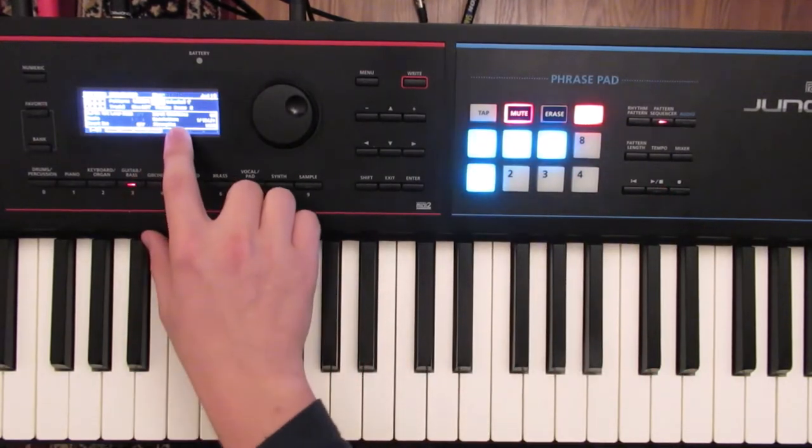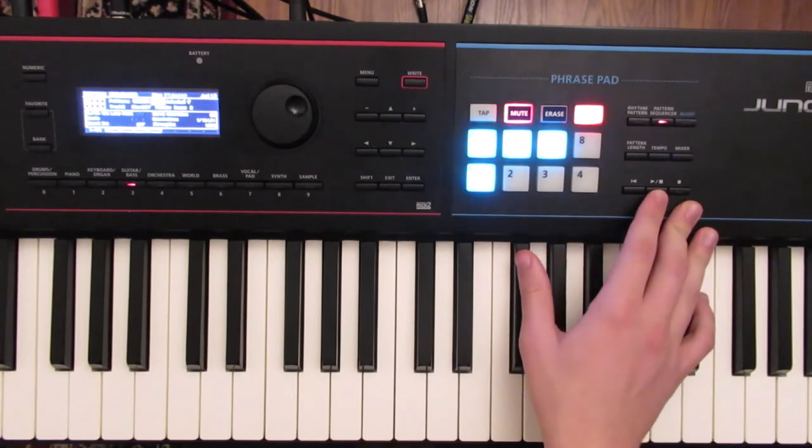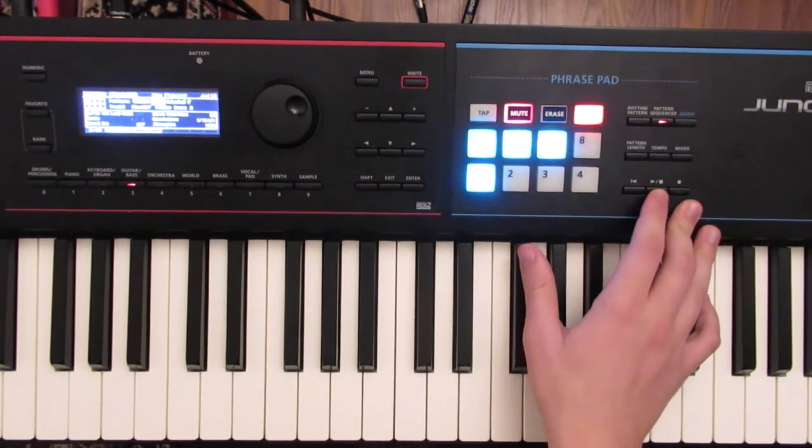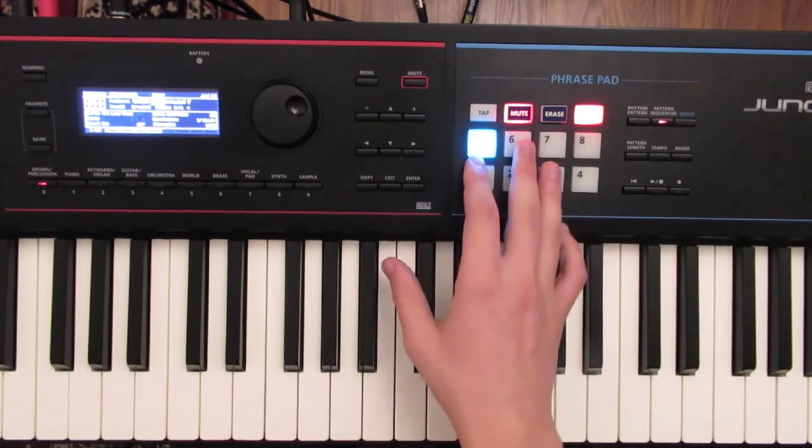For the bass, I used the Moog Bass 2, and this is what it sounds like. It's a pretty cool bass, and I think it matches the original pretty well.